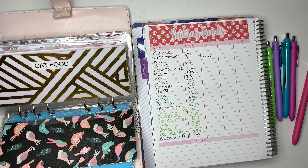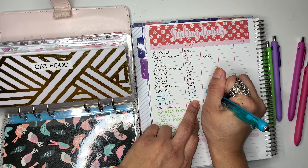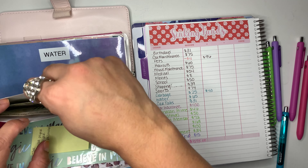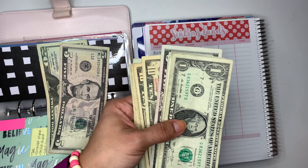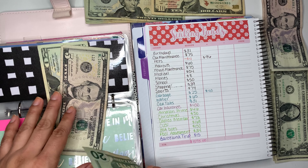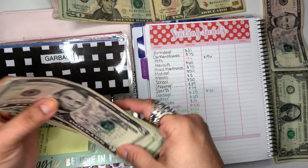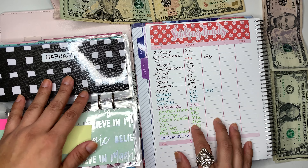Then we have garbage. For garbage I do this in blue — we are going to be adding $40. Garbage currently has $25 and we're adding $40. I forgot to have my money laid out like this to get it faster. We have $40 here going into garbage.